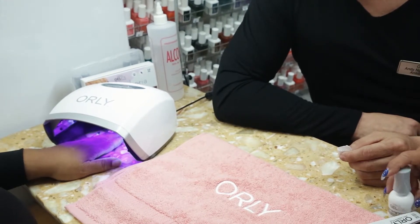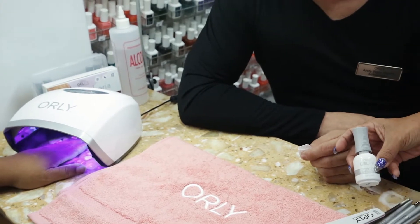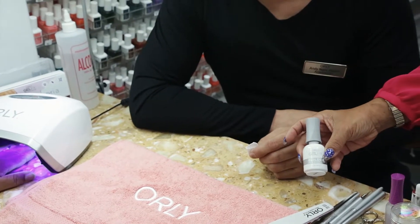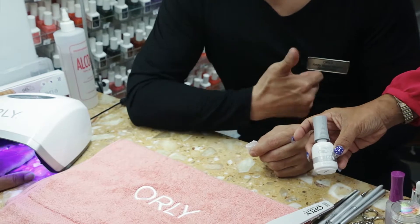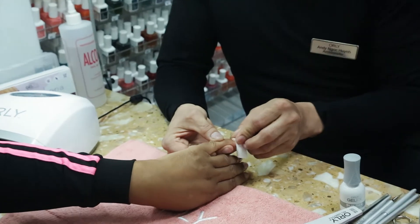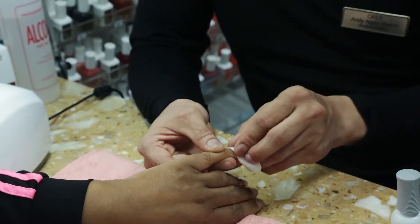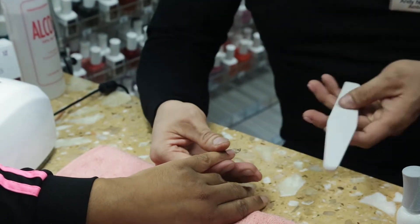With Builder in the Bottle, it also offers you many options. Our Builder in the Bottle can do extension lines, build-out extensions, nail repairs, and some really great nail art embellishment. There are many options with Builder in the Bottle. Now we're going to cleanse the nail plate, and you can already see it's self-leveling — it's very smooth, and very little work is involved.